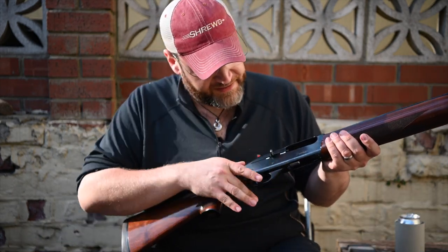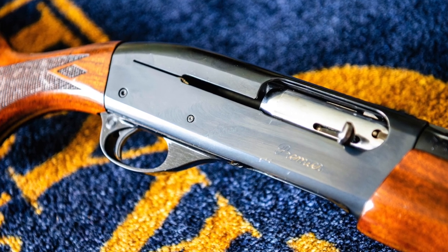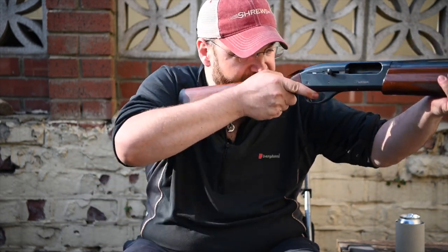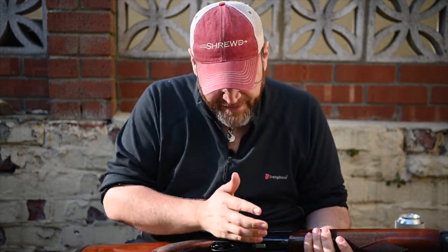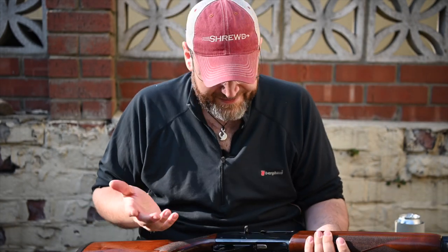Coming back to the action, it's a very elegant shape. I just think, as shotguns go — certainly semi-autos of that period from 1967 when the 1100 came out — it's very elegant. It just looks well. Obviously it doesn't fit; I'm having to shorten my shoulder here to get it to mount. The trigger is okay — it's a semi-auto, it's fine.